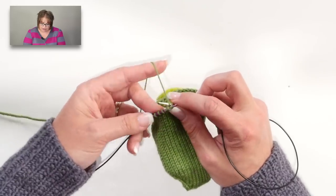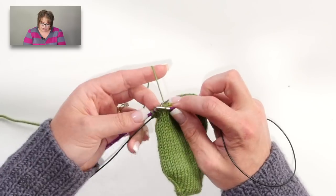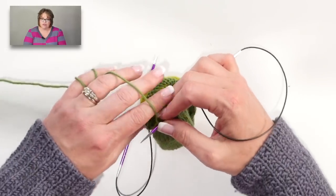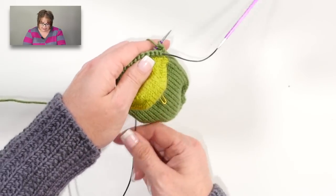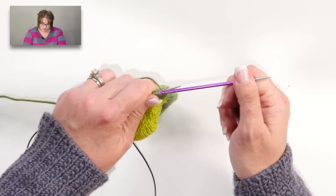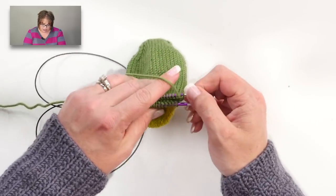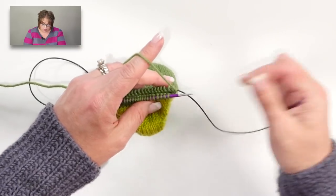This is the part of the pattern where, if you wanted to transfer to nine-inch circulars, you could do that. If you wanted to use two circulars, you could do that. If you wanted to do magic loop like I'm doing, you could do that, or transition to double-pointed needles. What I'm doing here is basically exactly what you did for the foot of your sock — just getting my needles back into a starting position and moving the back needle to the cord.